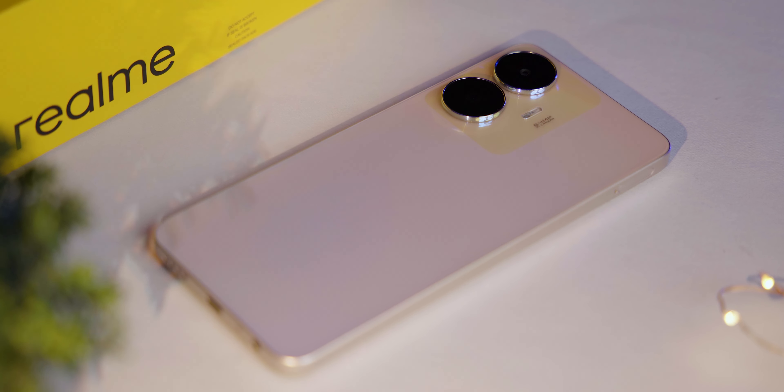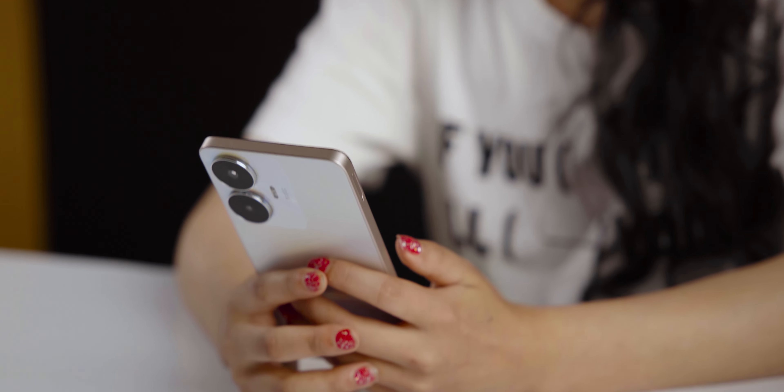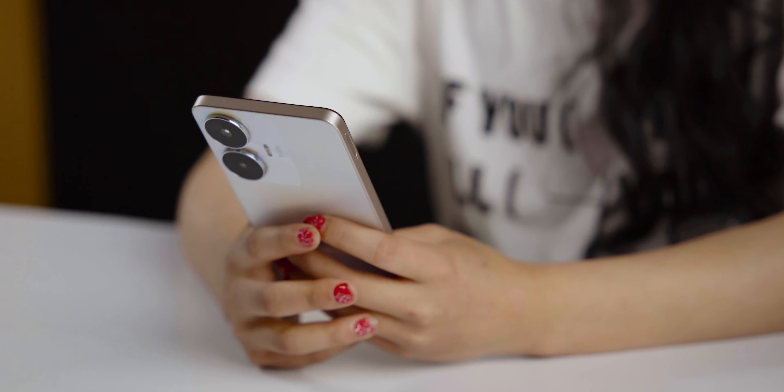The Realme C55 is packed with a 5000mAh battery along with a 33-watt fast charger included in the box. Realme has claimed that this smartphone can be charged up to 50% in just 29 minutes.